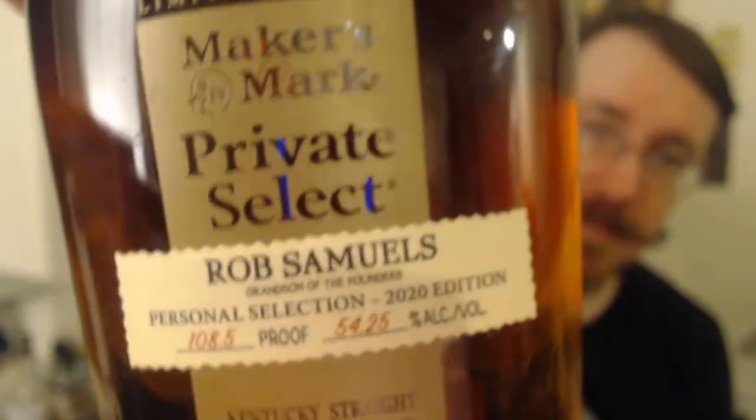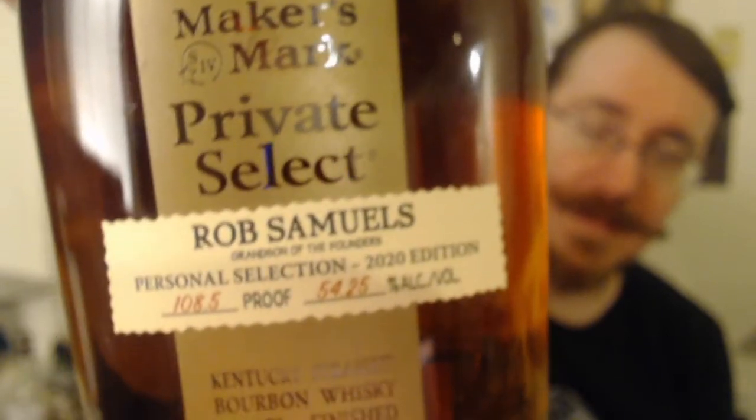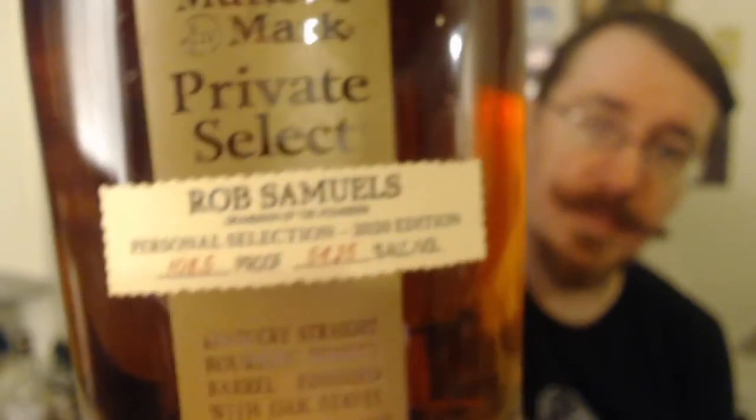I will start by pointing out this is a private select edition by Rob Samuels, who is the grandson of the founders. 180.5 proof, 54.25% alcohol.